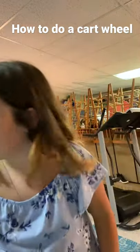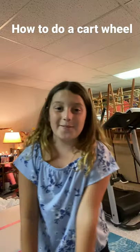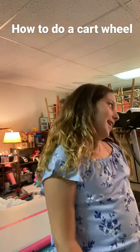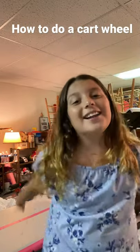Hello everybody! This is my first ever YouTube video, so I hope you guys enjoy it. Today I'm gonna be teaching you how to do a cartwheel, so let's get ready.